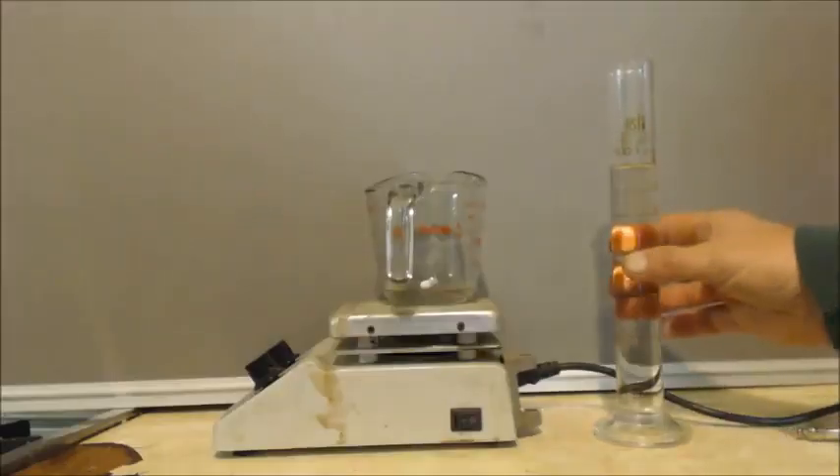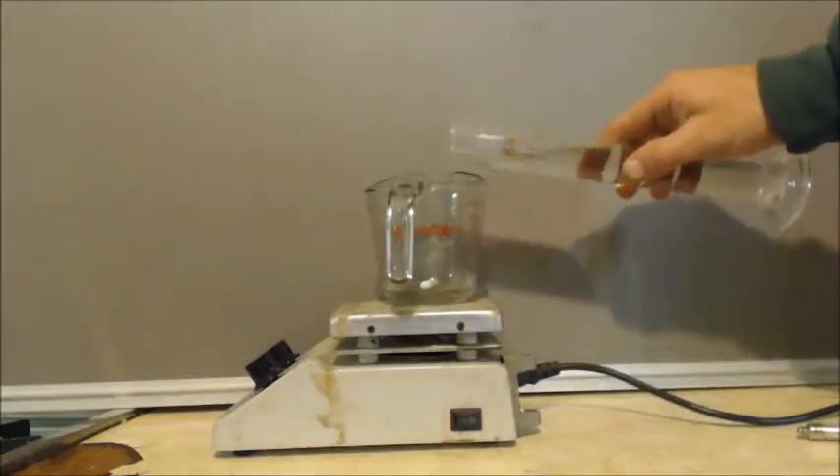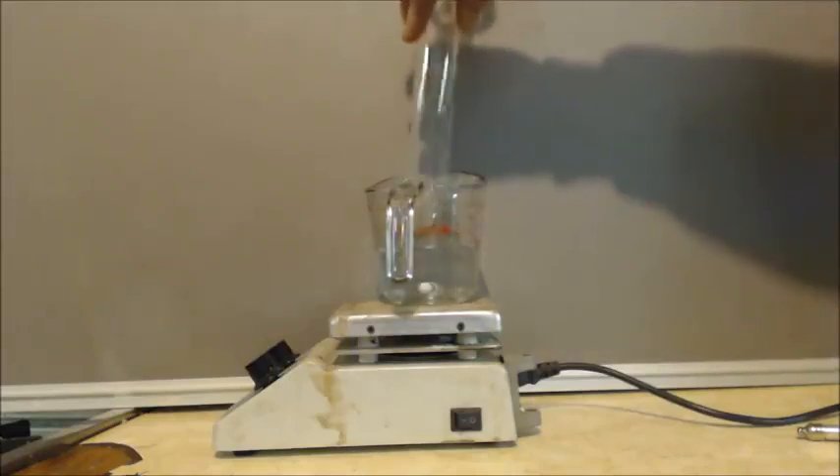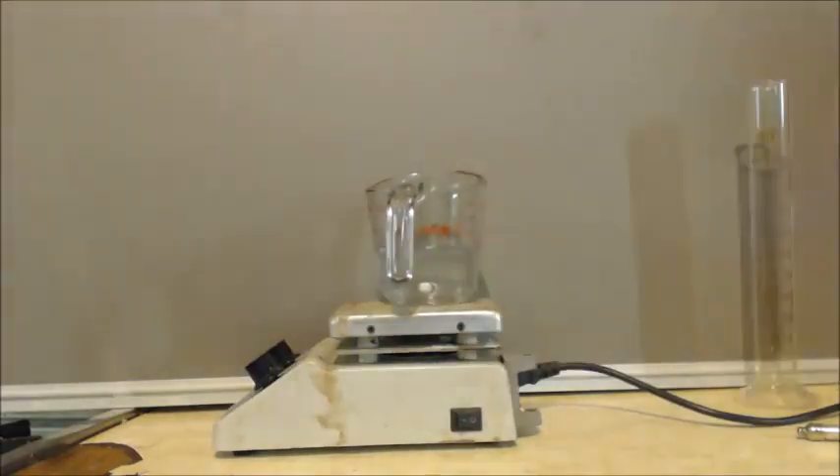We're going to take 100 milliliters out and see how to make it anhydrous. So I've got 100 milliliters of 91% isopropyl alcohol, rubbing alcohol — I'll put it in there. I've got about 30 grams of anhydrous copper sulfate.